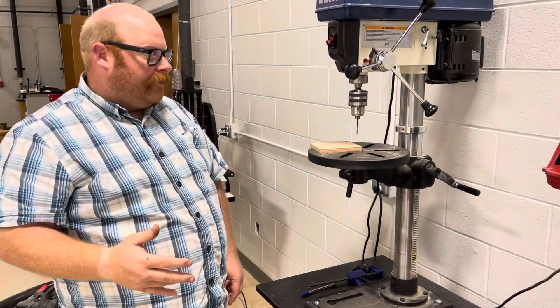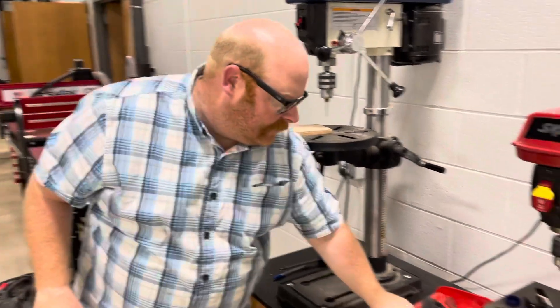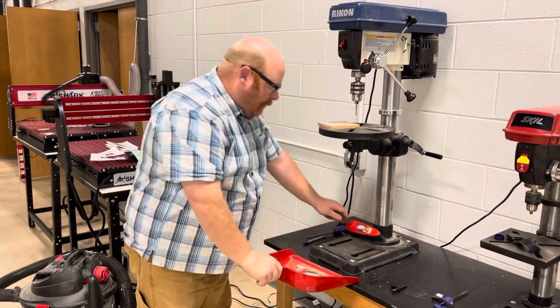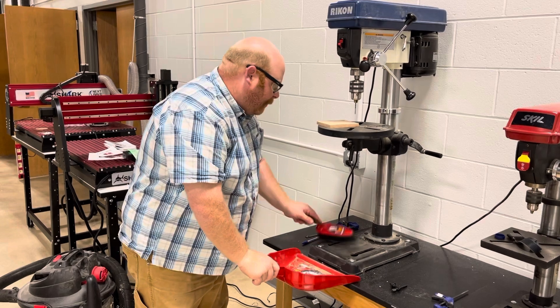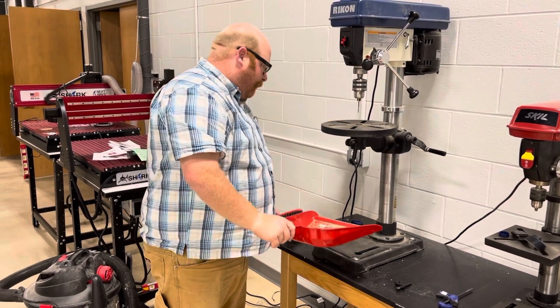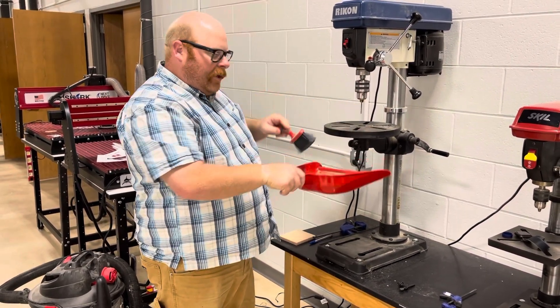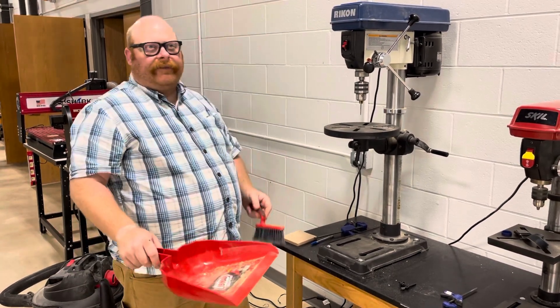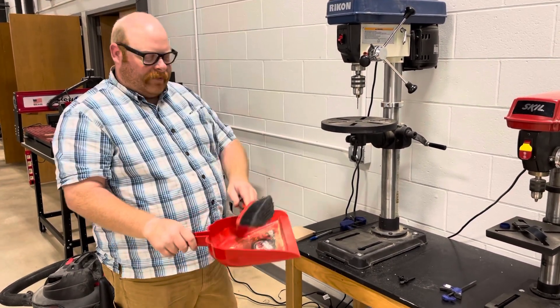And that's how you safely use the drill press. When we're done, bring out the hand broom and the dustpan and wipe up all the chips. Don't forget to hit up the table when there may be stuff sitting on there. Throw the debris into the dumpster or by the ventilation system so it can suck it up — then you're done.